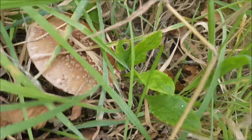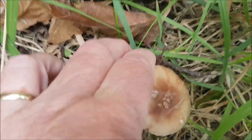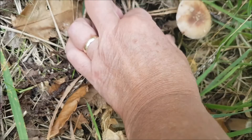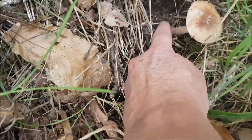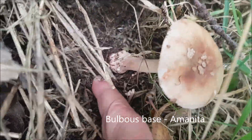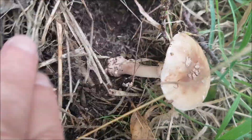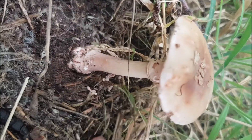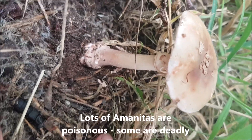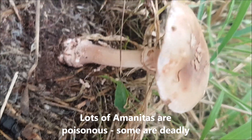Well that one looks like a blusher. If it is a blusher, you'll have a base — there we are, see that? The base, that's the telltale sign. I've got these ones you can eat, but I don't eat them. I'm not keen on white gill mushrooms, just in case.